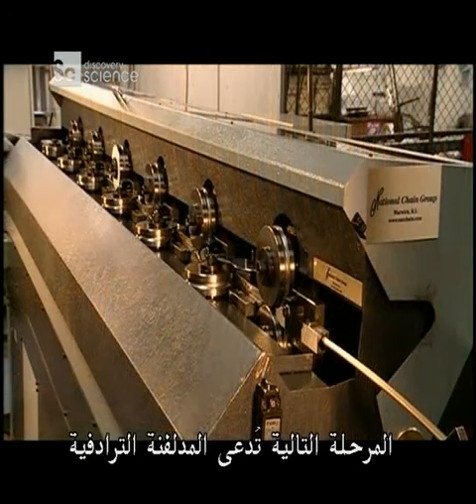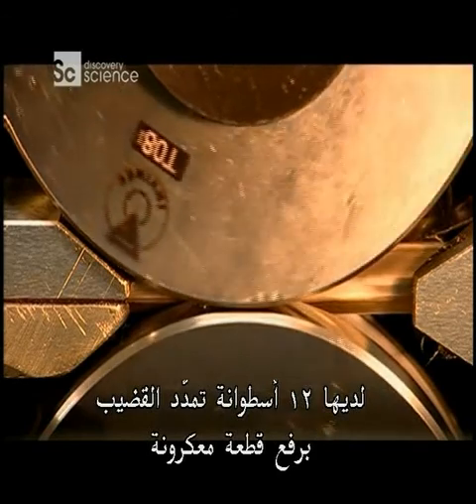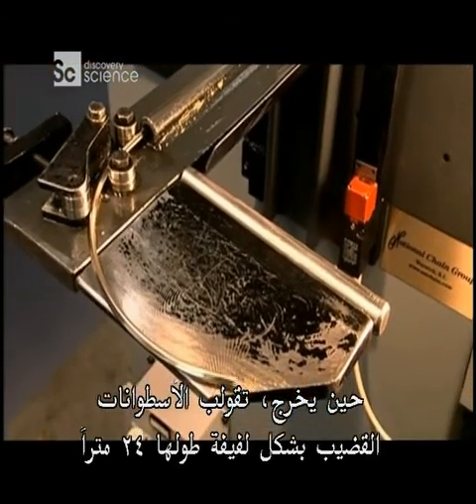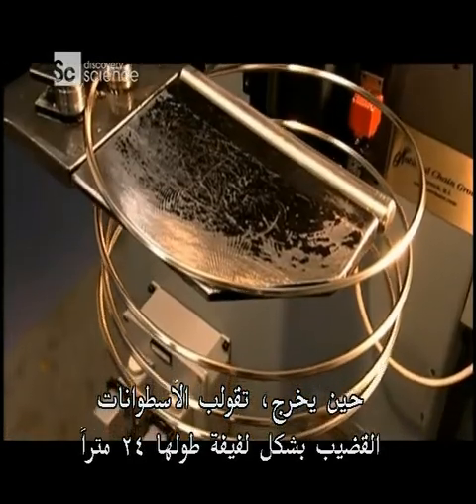The next stop is called a tandem mill. It has 12 rollers that stretch the rod until it's as thin as a piece of spaghetti. As it emerges, rollers shape the rod into a coil that's 24 metres long.